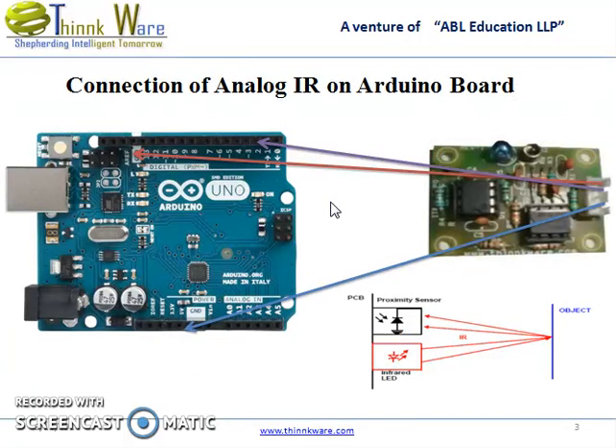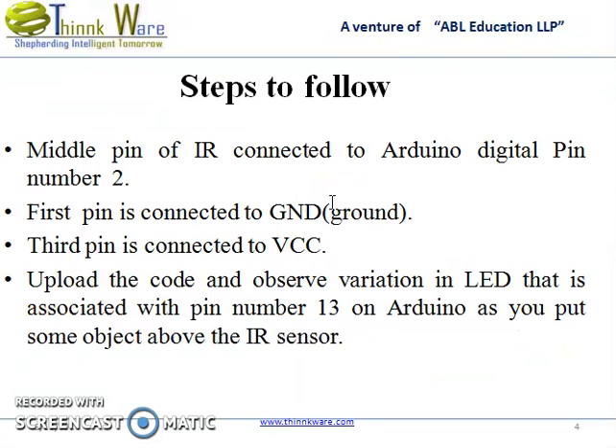These are the connections of the analog IR sensor to be made on the Arduino board. These are the steps that you must follow so that you can get the circuit that you want.